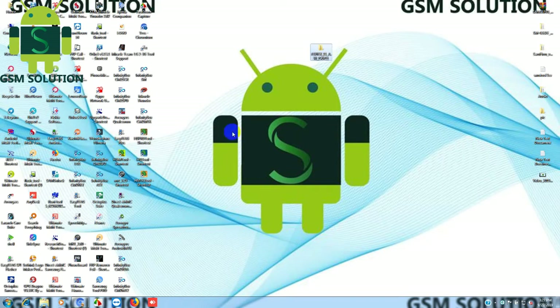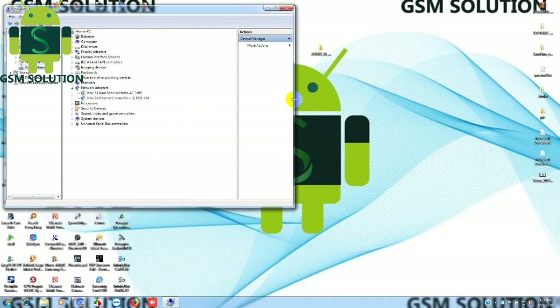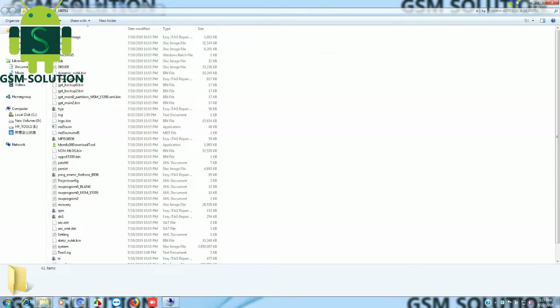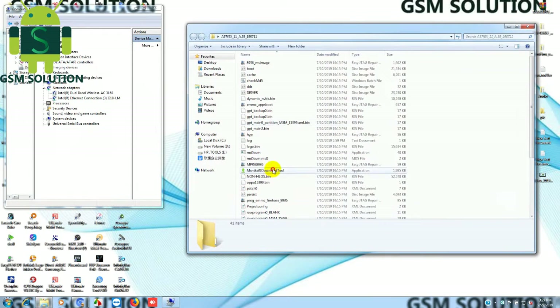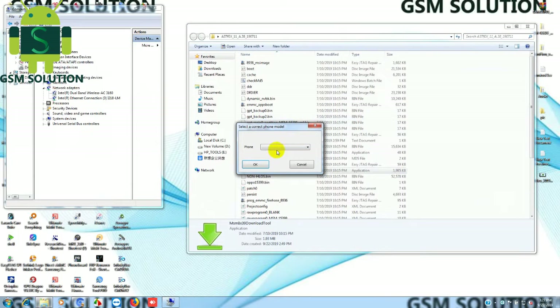Download firmware on GSMSolution.com. Extract firmware and open tool, then select last model like video.